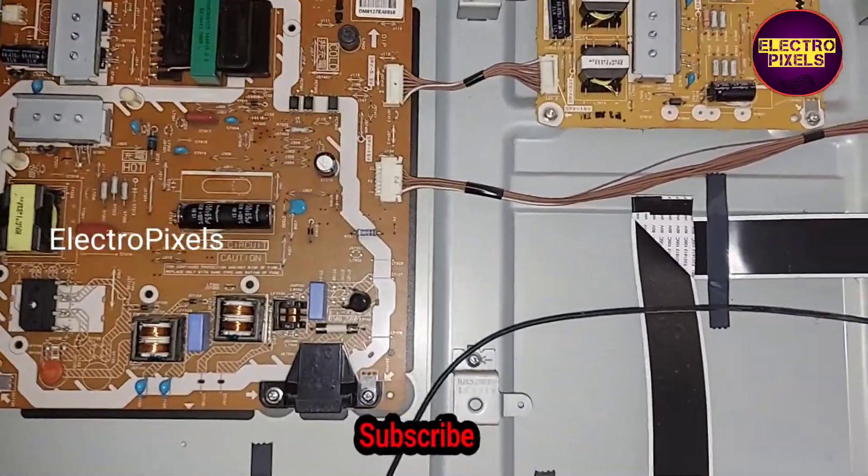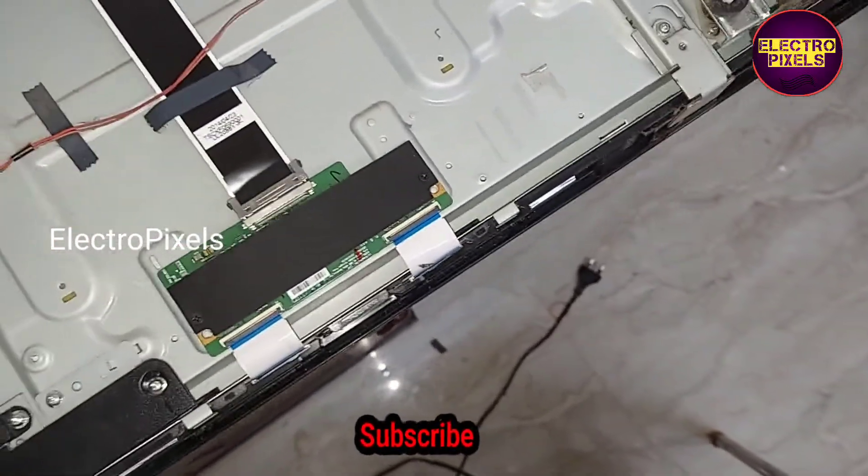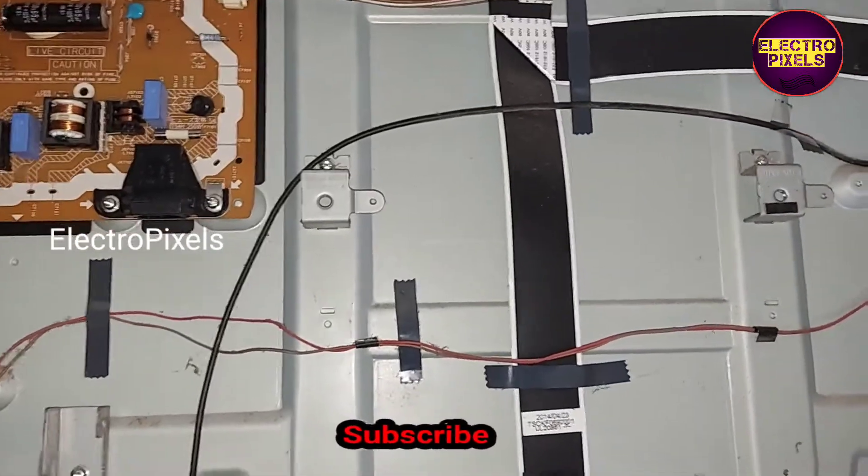See friends, now we have connected all sockets and screws. So let us connect the power cable and turn on the TV to check whether the TV is working or not.